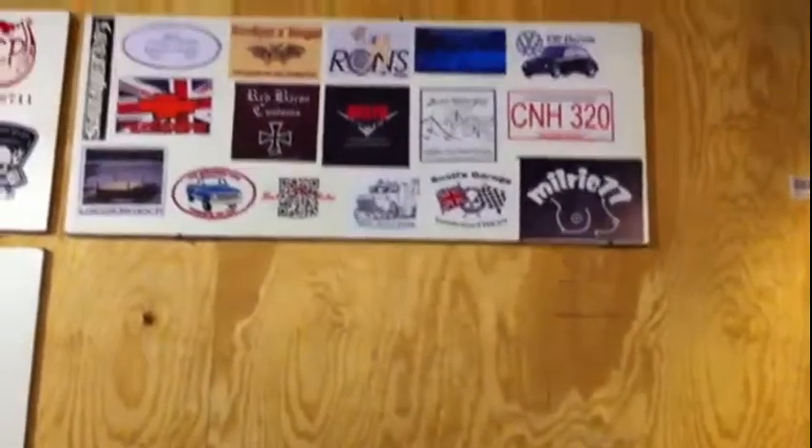I like having the females represented on the board. Let it not be said that we're chauvinists because we've got women up on our board. Aries Raven 1, Ron, Milrick 77, and T.A. Noble. So yeah, we're not a bunch of chauvinist guys — we've got women up on our boards.